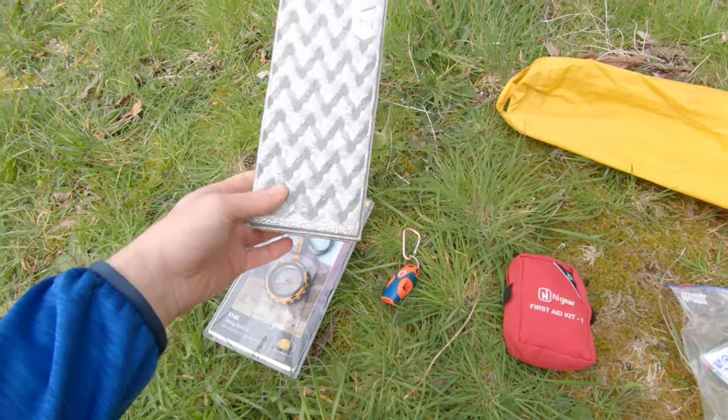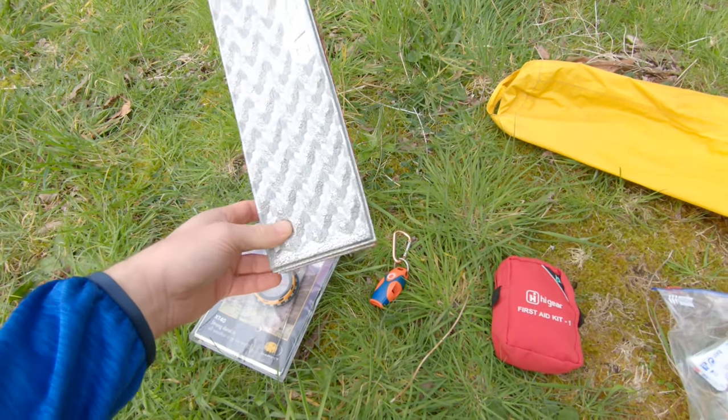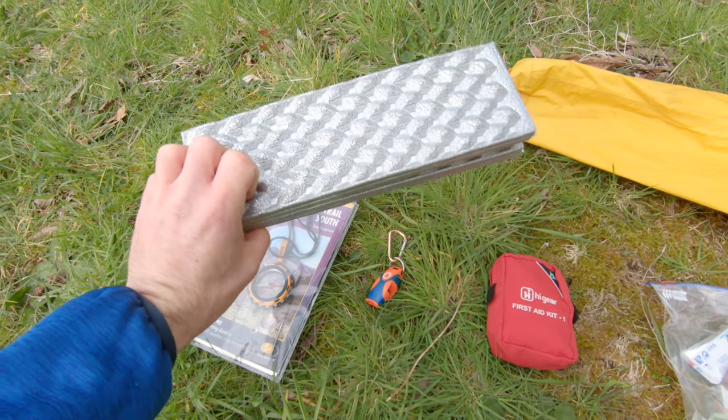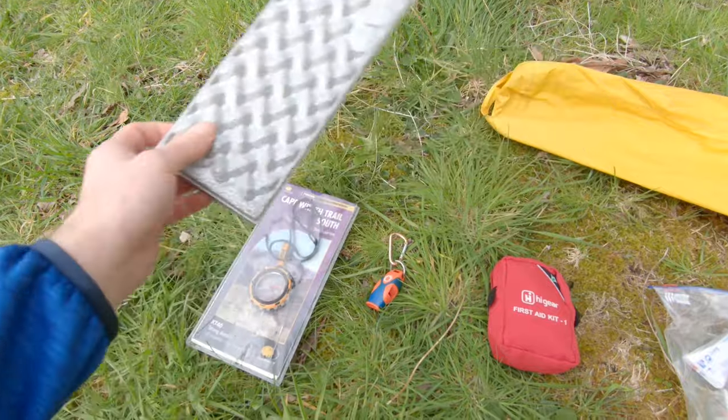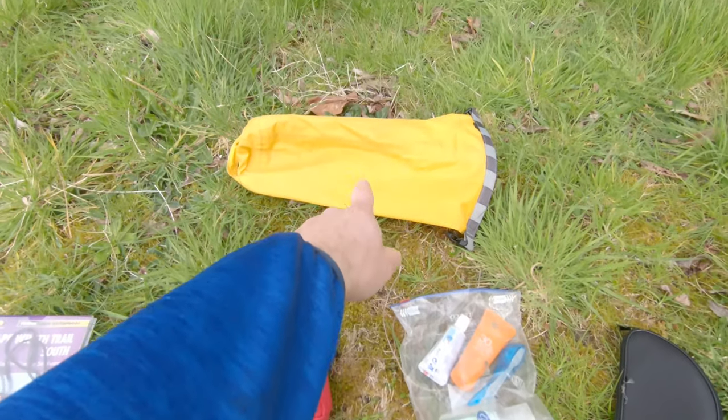I've also got a map and compass, and a sit mat. I never used to take a sit mat wild camping but they're handy to sit on, you can kneel on them to keep your knees dry, and you can even stick them between your knees when sleeping at night if you wake up with sore knees — it can prevent that.